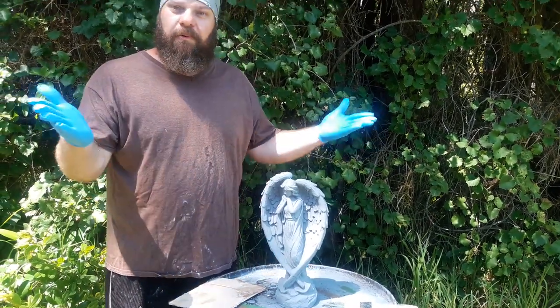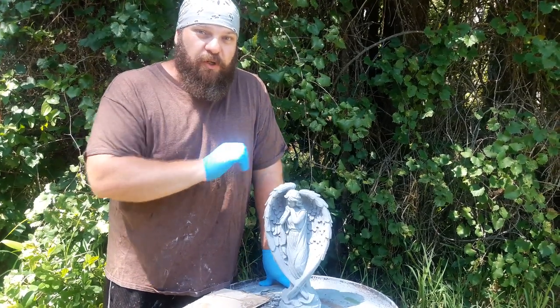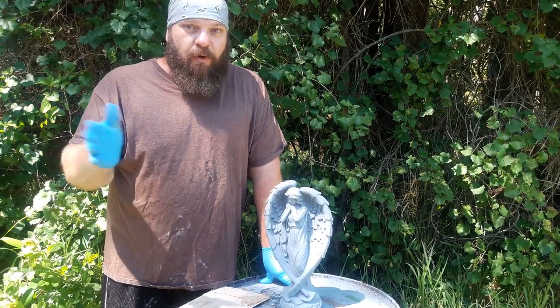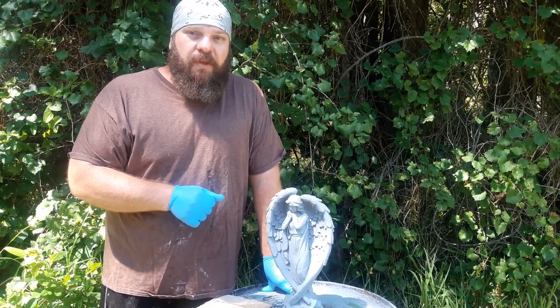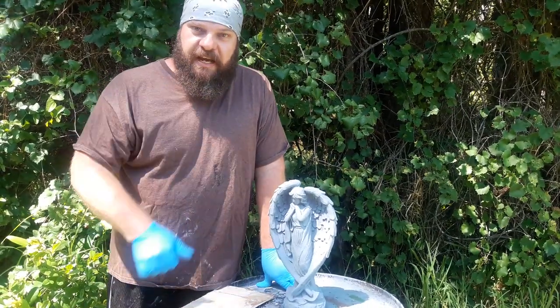Before I show you, I need to quickly plug myself of course. If you haven't subscribed to my channel, please do so if you want to see more tips like this. My Facebook is Rubber Mold Man and my website is RubberMoldMan.com — that's where you'll find molds to make statues such as this and all the contact info for me.